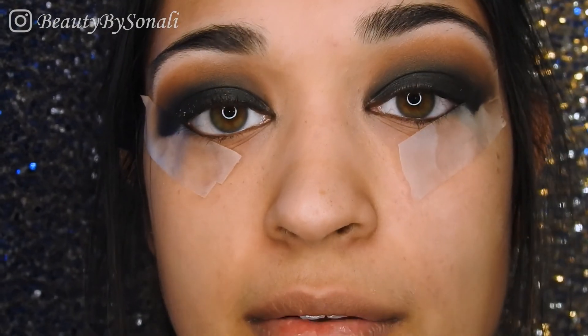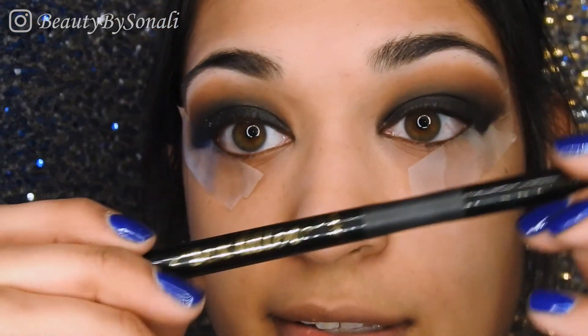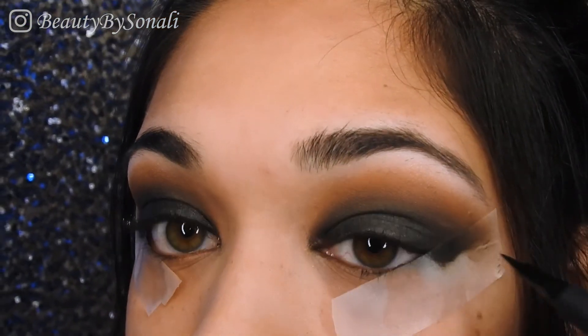Before we take off the tape, we're going to apply some eyeliner. I'm picking up the Tarte Sex Kitten Eyeliner — I am straying away from my Kat Von D Tattoo Eyeliner, but I still love that one.